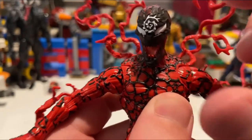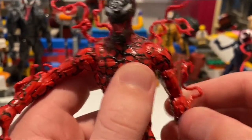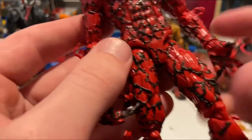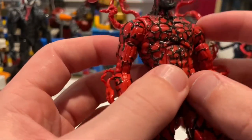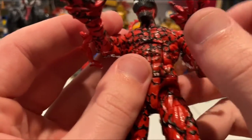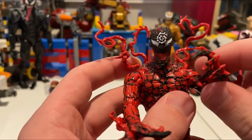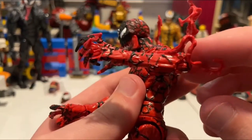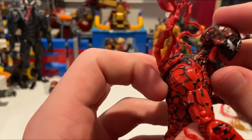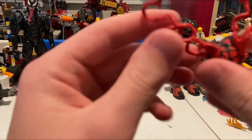The head sculpt features the spiral from the Absolute Carnage storyline. He's all red with really cool sculpted black squiggles going through him — even on the hands. I think this might be my favorite symbiote figure, tied with the movie Venom.